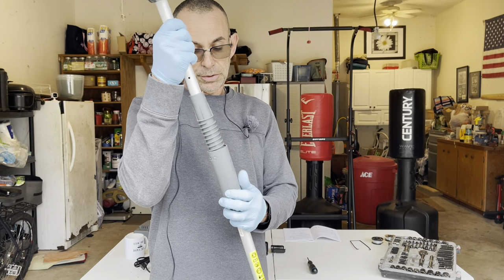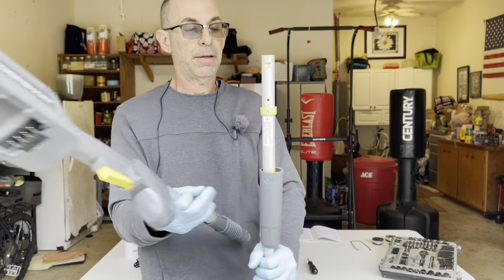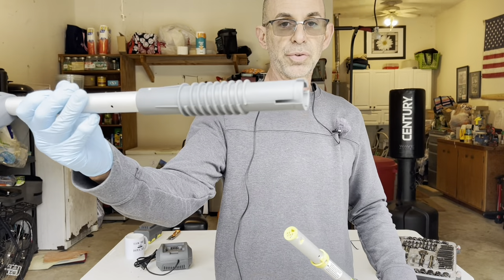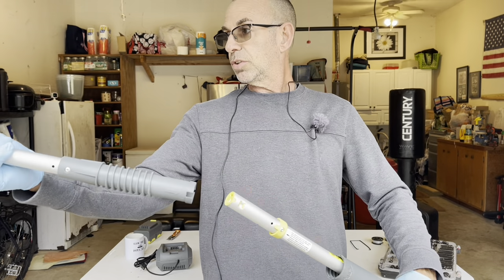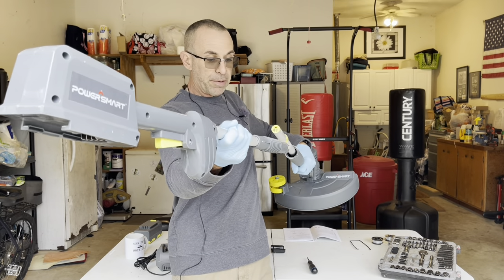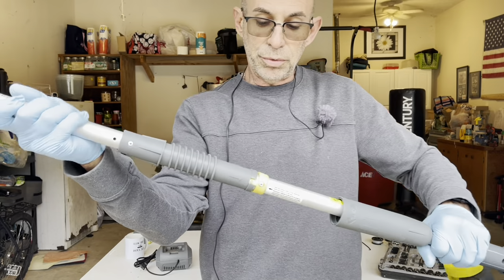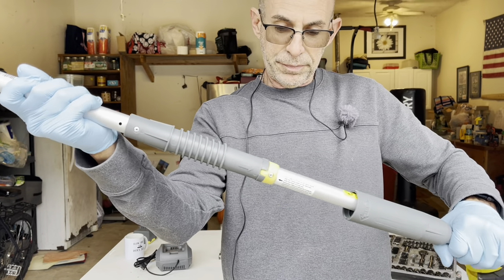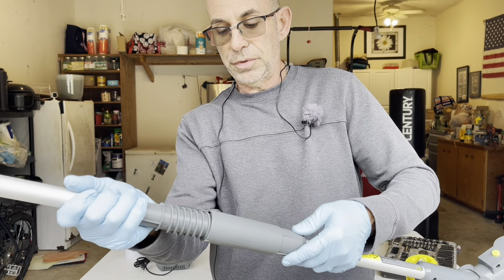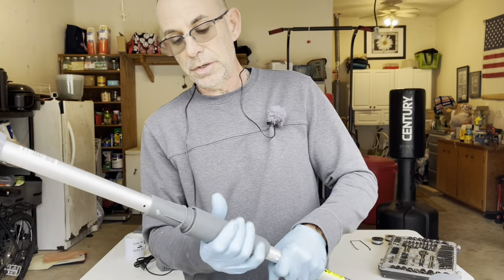Now let me show you up close what we've got going on here. When it comes, you have that little yellow piece and grooves at the end of the shaft. Line it up and that little yellow groove just goes right in there, then give it a few turns and lock it tight.